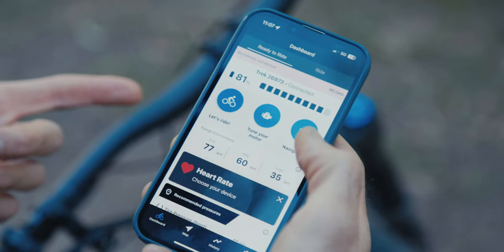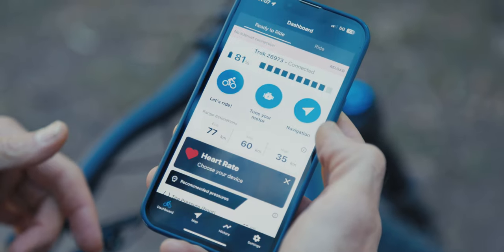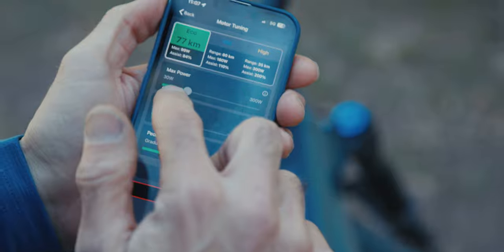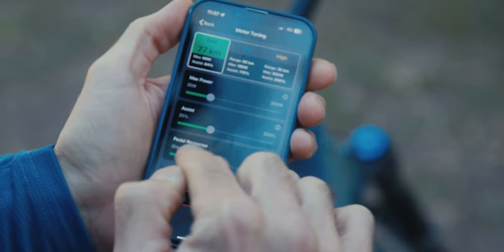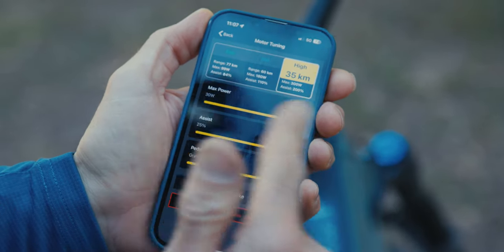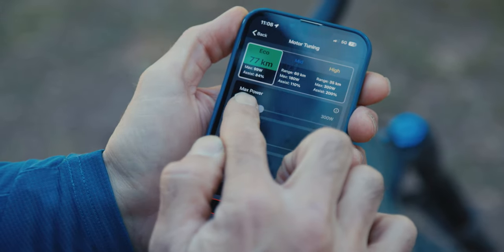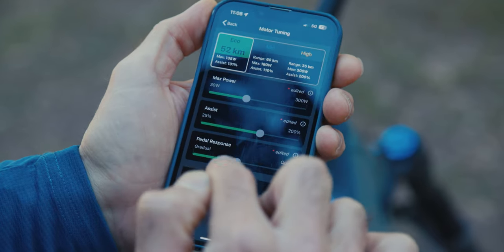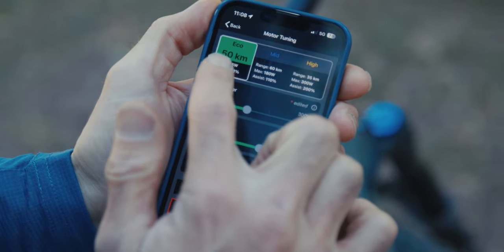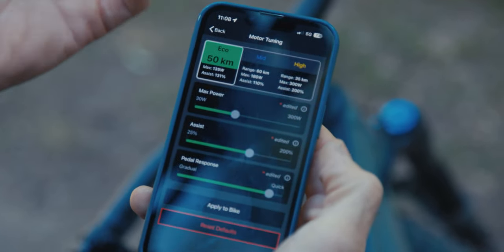Here's the Trek Central app connected to the e-bike. I've got 81% battery left and it gives me an expected range. Where it really helps is tuning the motor — you can choose the maximum power in Eco, what the assistance feels like, and the pedal response. If you want it super snappy you can do that, and you can do this to each mode individually. High is just full noise on everything, but if you want a little bit more out of Eco you can increase the power and assistance there. It's still going to be more economical than mid. Trek have done a really good job setting them from the factory but it's up to you if you want to adjust.